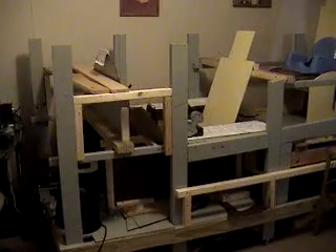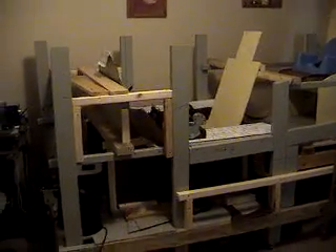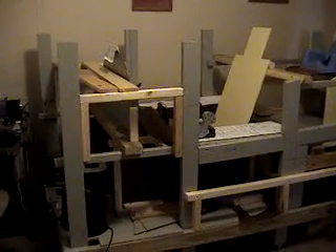Alright, this is my sim pit, my F/A-18 Foxtrot model. It's come along a little bit slowly. I haven't been working on it the last couple of weeks. This is what it looks like so far.